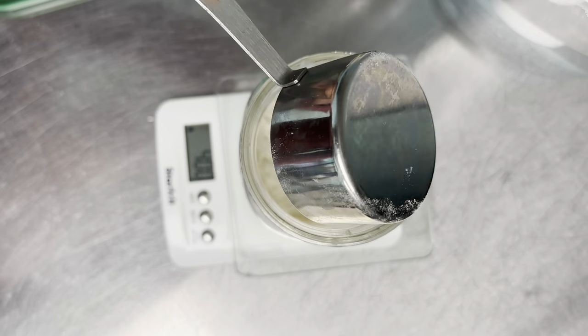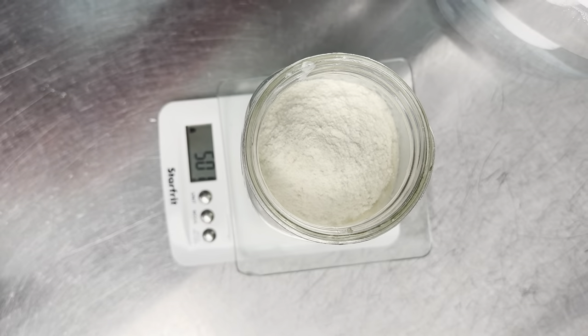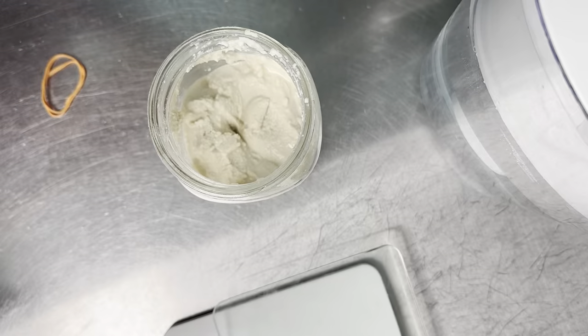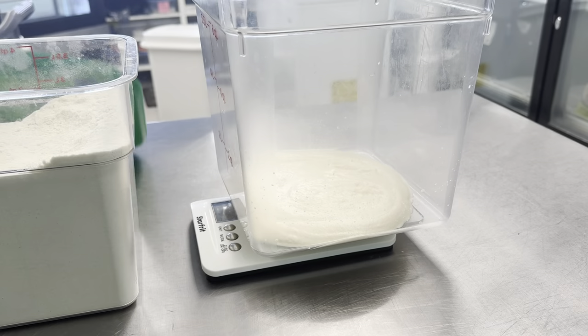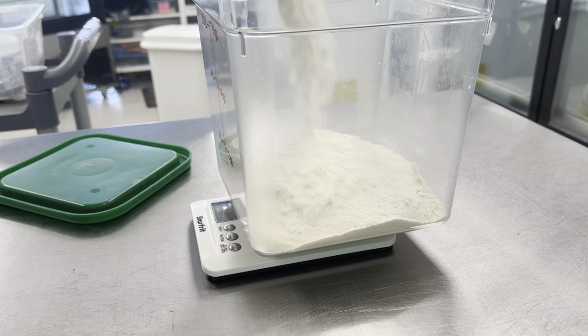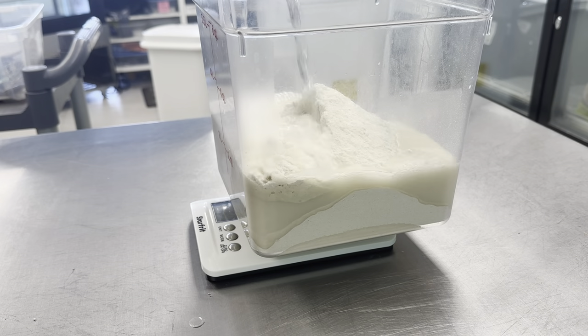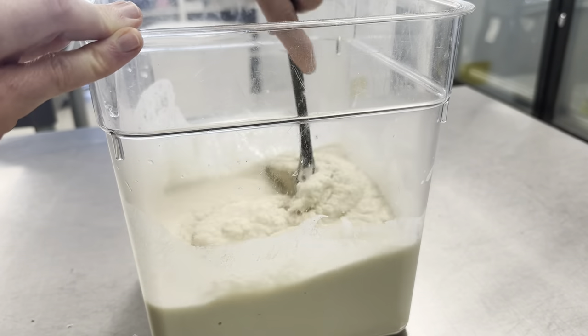So two days before we make our sourdough loaves, we refresh and feed our starter because it's been in the fridge since the last time we made it. Then the day before, we start our preferment — that is our sourdough starter with some flour and some water, and then it's going to sit overnight, kind of like a larger starter.